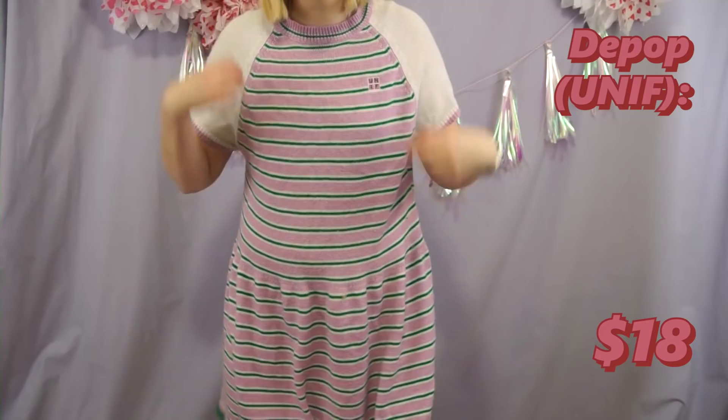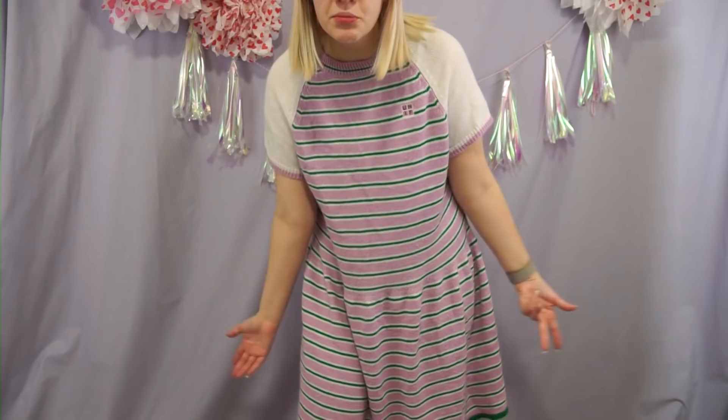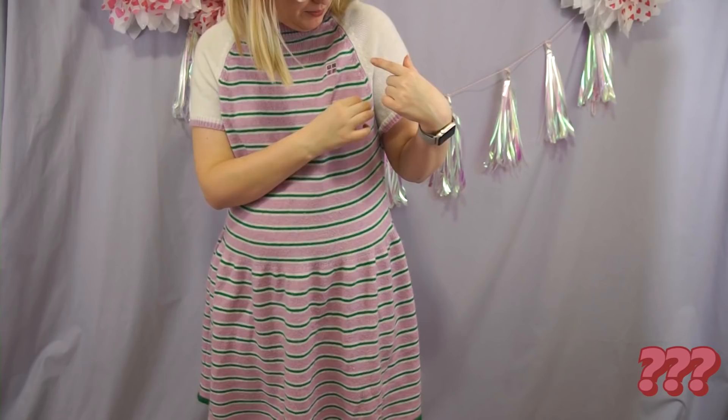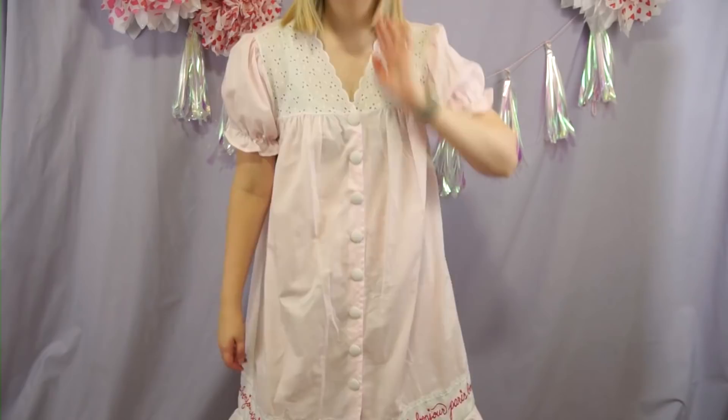This is another dress — a UNIF dress. I have some fluffies on it because this did just get washed. I'm kind of torn about this: I really like this dress, it's really comfortable, but the zipper does rub on my neck a little bit, and the thing that makes me most torn is it has a little UNIF logo right here. If it just didn't have this logo it would be fine. I'll think on it — this will be a maybe.